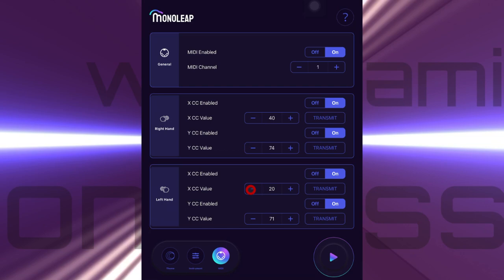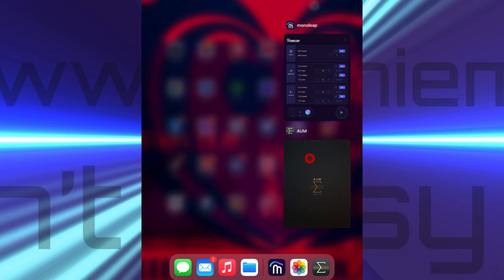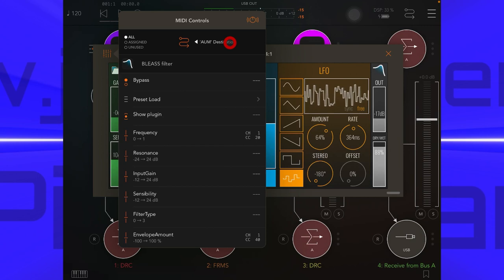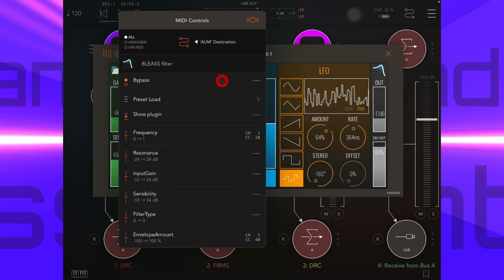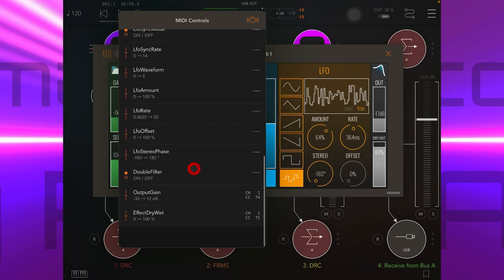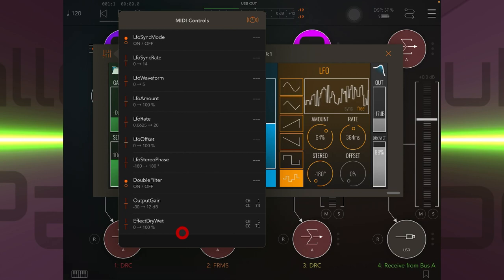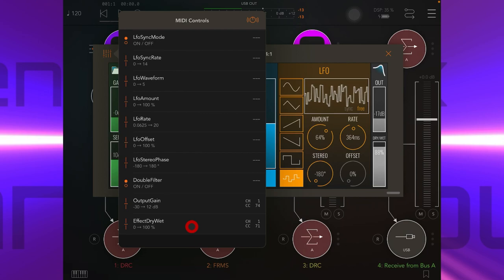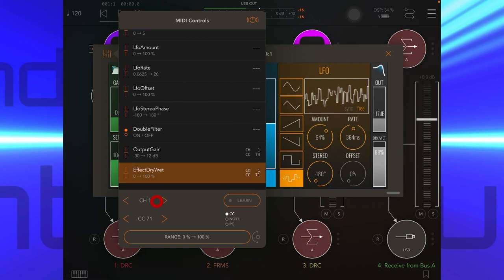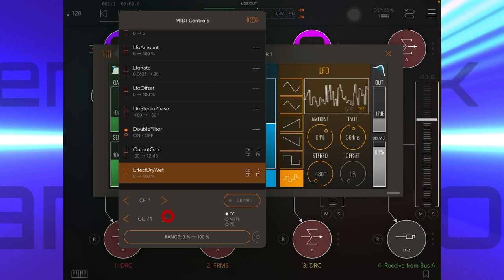You can change the CC values here, but I just decided to leave them as they were and made a note of them. Then I went back to AUM and into Bliss Filter, and up here at the top we need to make sure we've got this set as AUM destination, because we've got MIDI information coming in from outside of AUM. Then I went down the list and chose four parameters that I wanted to change by moving my hands up, down, left, right whilst holding down notes. For example, I'm changing the dry-wet level of the filter effect by moving my left hand up and down whilst holding down a note. All you have to do is make sure we've got MIDI channel one set, and then set the CC value to what we noted from over in MonoLeap.